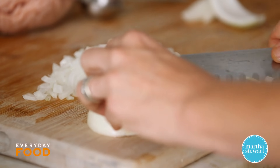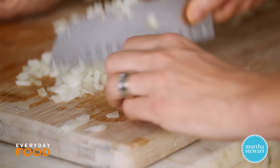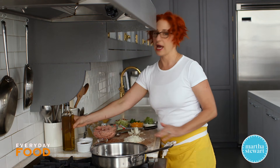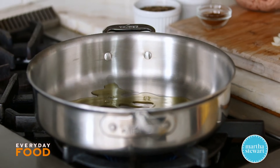I have a pound of ground turkey and I am currently mincing up one medium onion. I have a large skillet heating on medium high heat. Add some olive oil to the pan and you're going to start off by sauteing your onion.